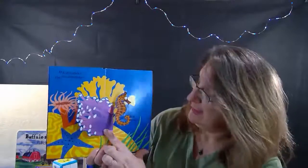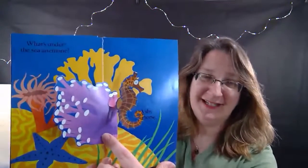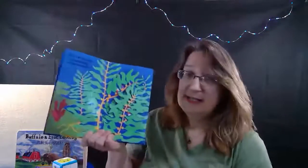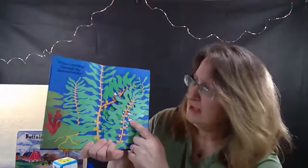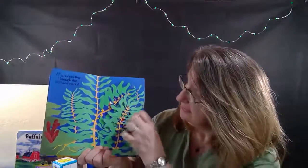Oh, it's a shy seahorse! How sweet he is. Let's cover him back up. Now we have lots of seaweed, but what is crawling through the seaweed stalks? Do you see that? Let's open it up and find out.